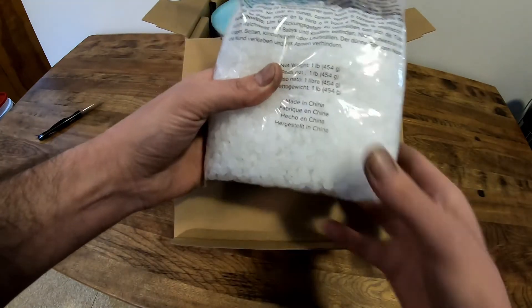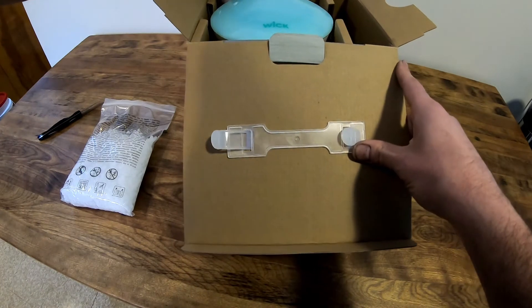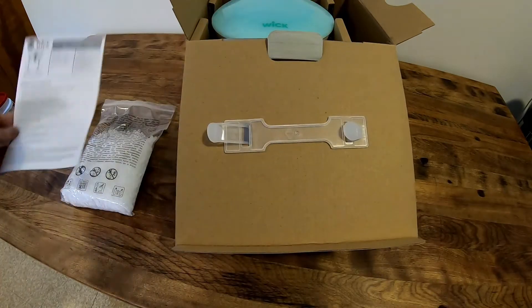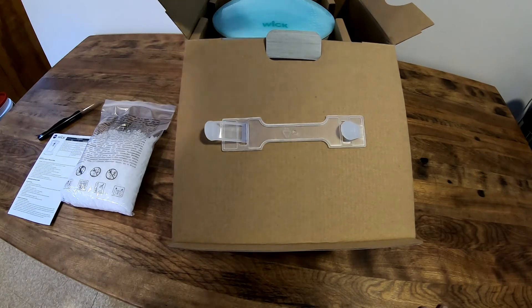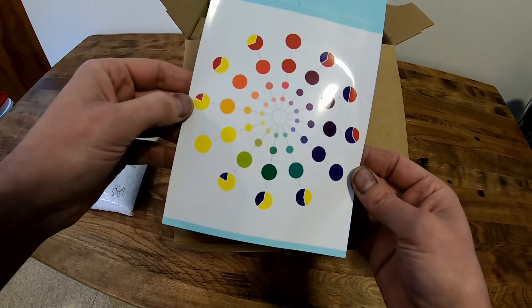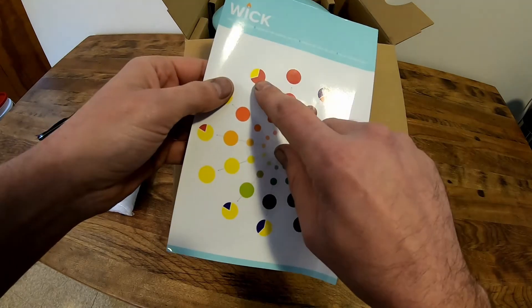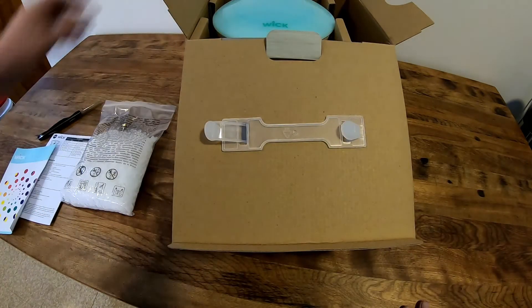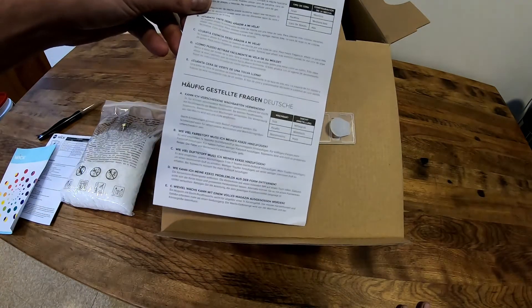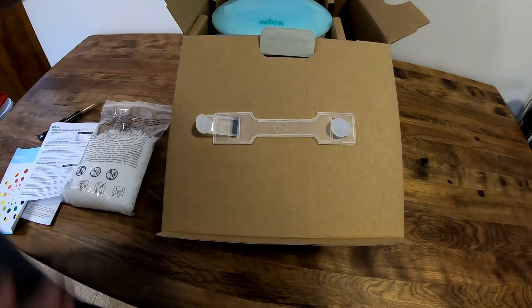We have our one pound of paraffin wax. The instructions say there are different temperature settings for different kinds of wax. There's also a color chart, so basically you'd mix this much red to that much yellow and it'll equal a specific color. And then there are frequently asked questions.